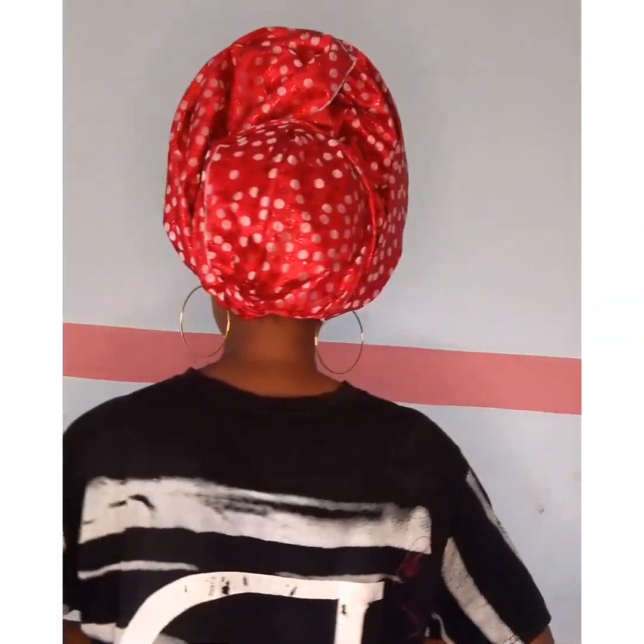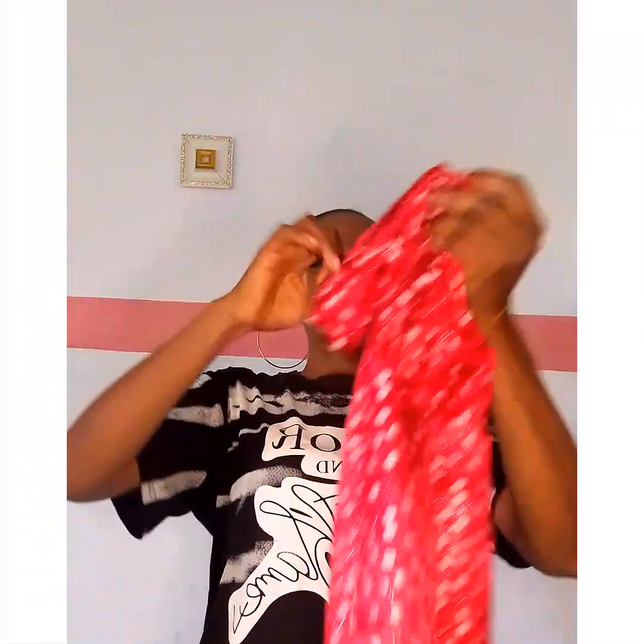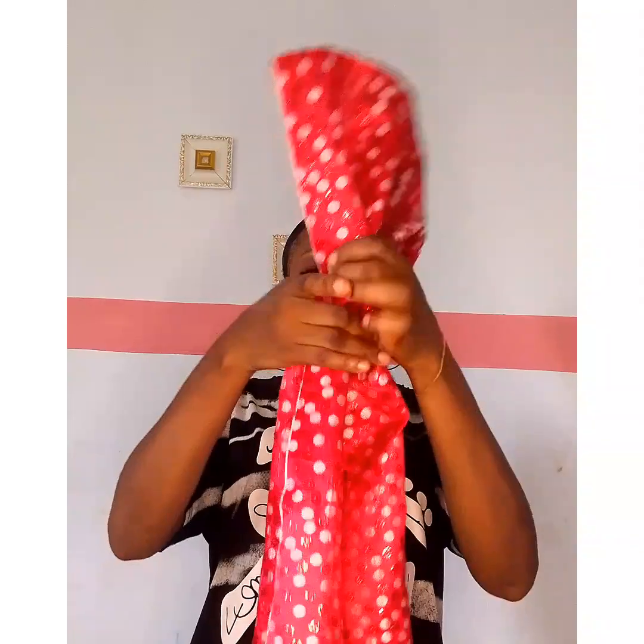Sometimes you don't have the time to wait for a drop artist, so you need to create some simple styles yourself. I'm here for you today to show you one or two steps in creating a simple drop style.